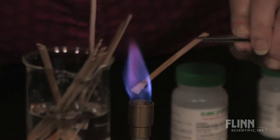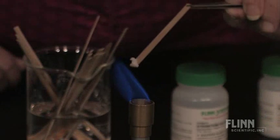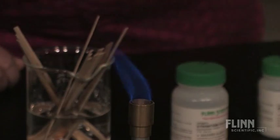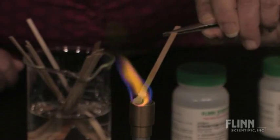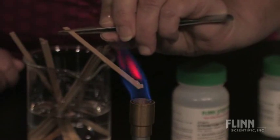Copper, potassium, lithium, sodium, and strontium.